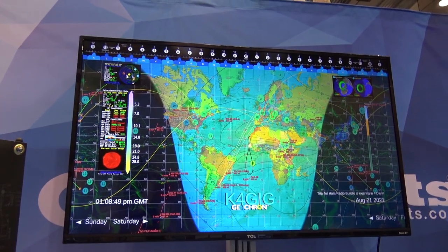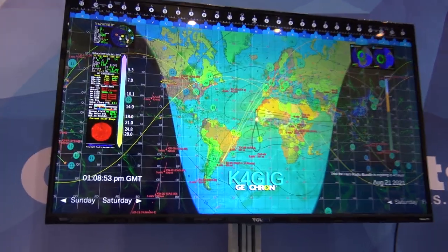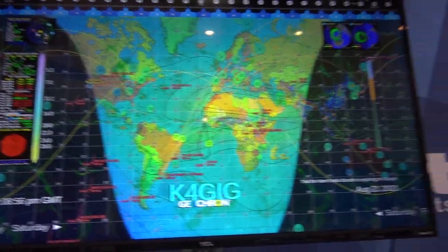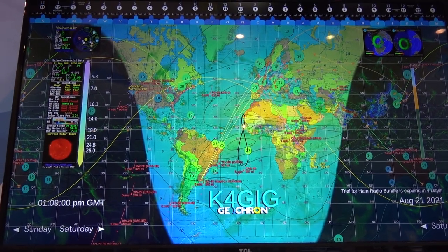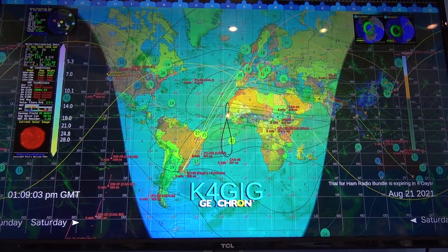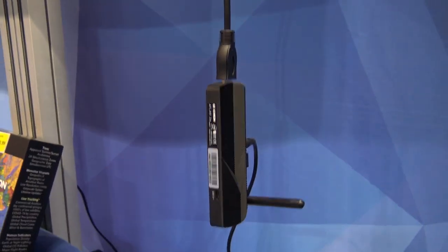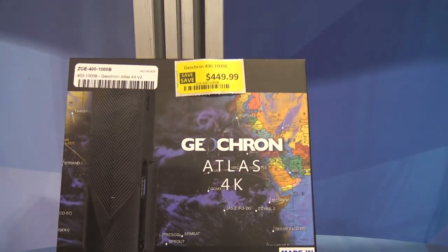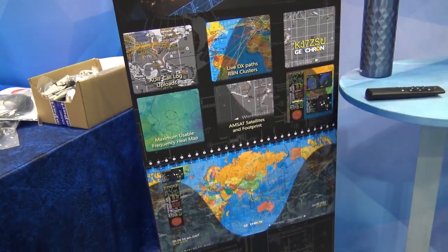So the Geocron Atlas 2 with the brand new, first-ever ham radio bundle — only available as you're seeing right here. You will not see this on any other video if you saw it here first. So thanks for watching. I have one coming. Price tag on something like this is $449.99, but when you see what you can do on this thing and what it really gives you — words can't describe it.